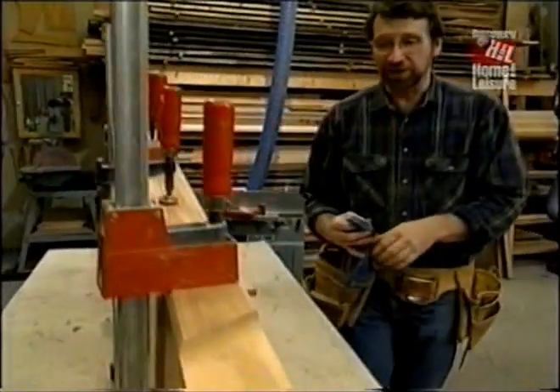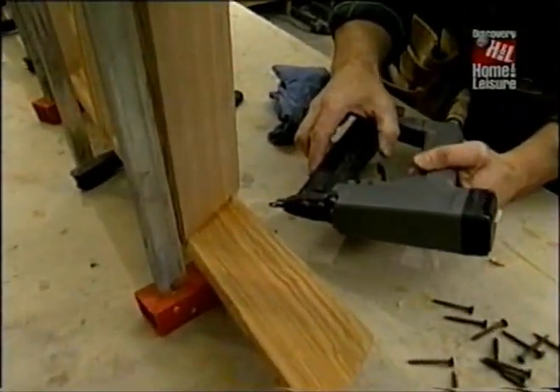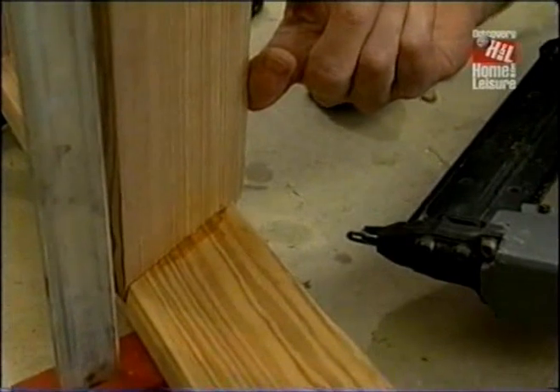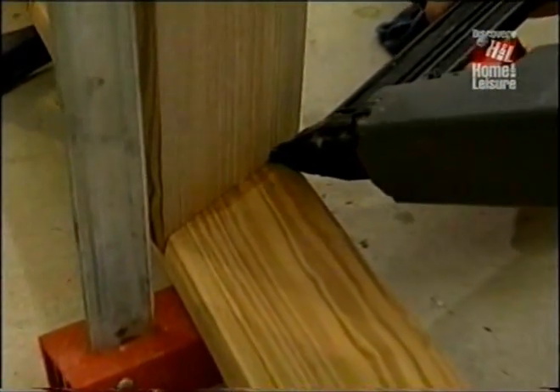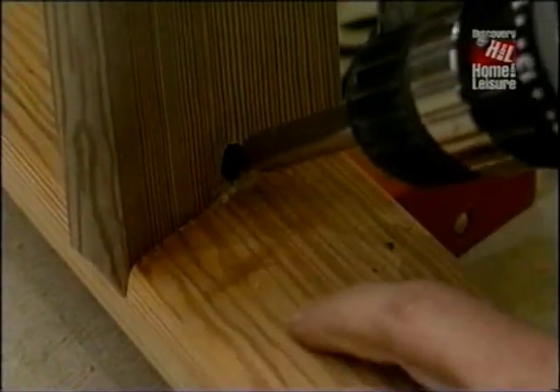Gluing and clamping is going to do part of the job to secure this joint, but I want to add some mechanical fasteners. On the antique original, they had just nailed through the rail into the end grain of each step, and that's not very strong. What I'm going to do is angle a one and a quarter inch brad through the tread and into the other side of the rail. That'll add quite a bit of strength. The final step is to install a screw from the underside of each tread — one and a half inches long through the tread and into the rail. And I don't think that joint's going to go anywhere.